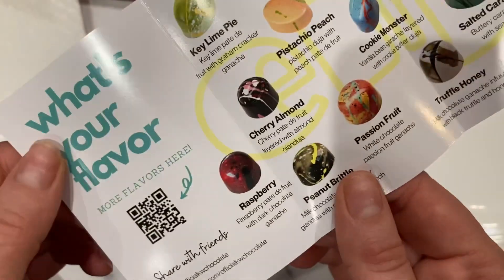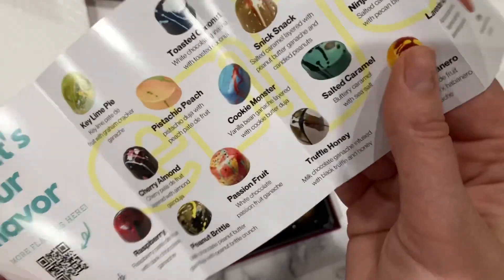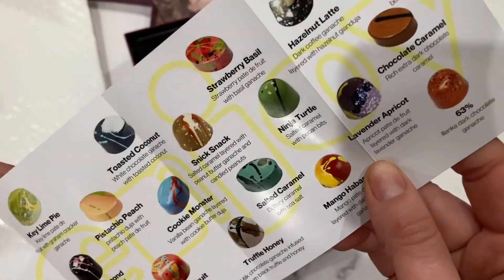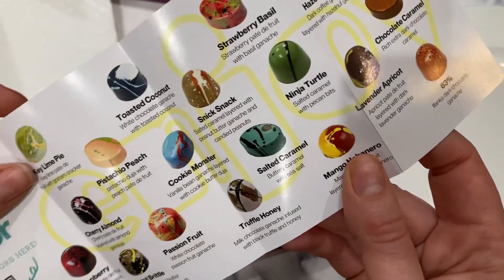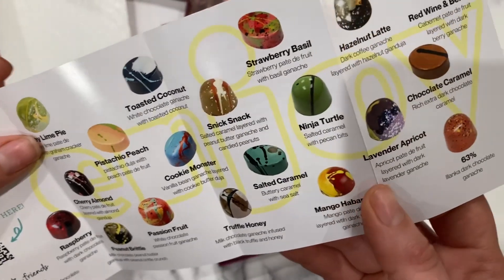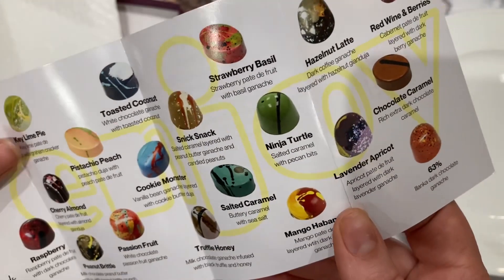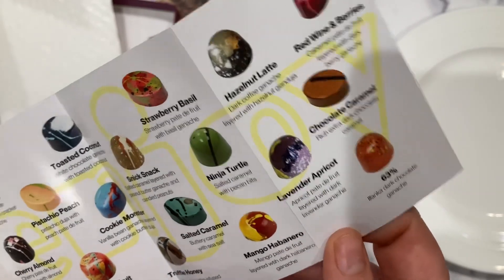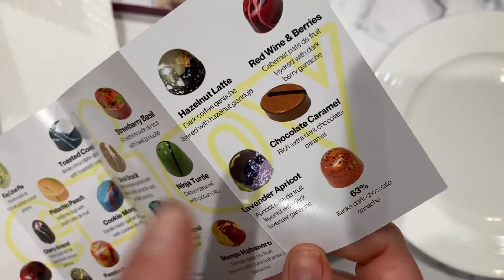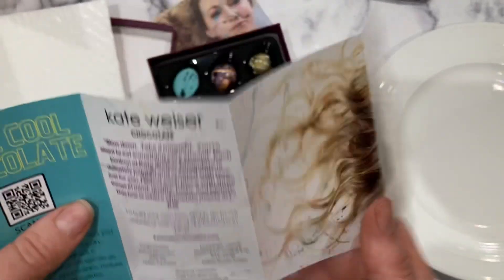There's a barcode - very helpful - with more flavors on the website. The flavors include: key lime pie, raspberry, cherry almond, peanut butter, pistachio, peach, passion fruit, toasted coconut, cookie monster truffle, honey sneak snack, salted caramel, strawberry basil, ninja turtle, mango, hazelnut, lavender chocolate, red wine, and dark chocolate.